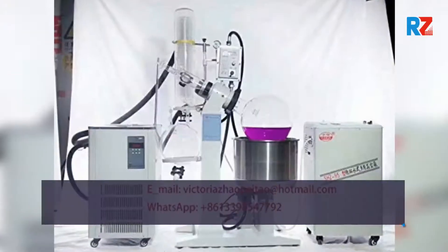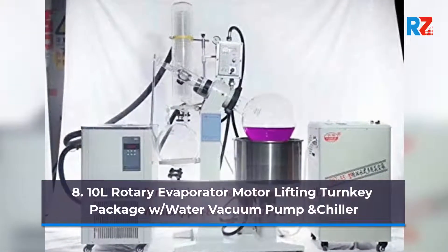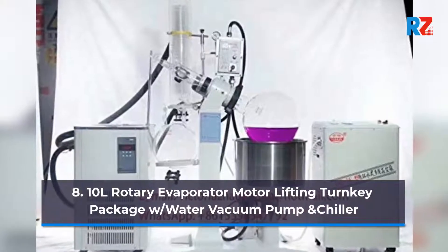8. 10 Liters Rotary Evaporator Motor Lifting Turnkey Package with Water Vacuum Pump and Chiller.